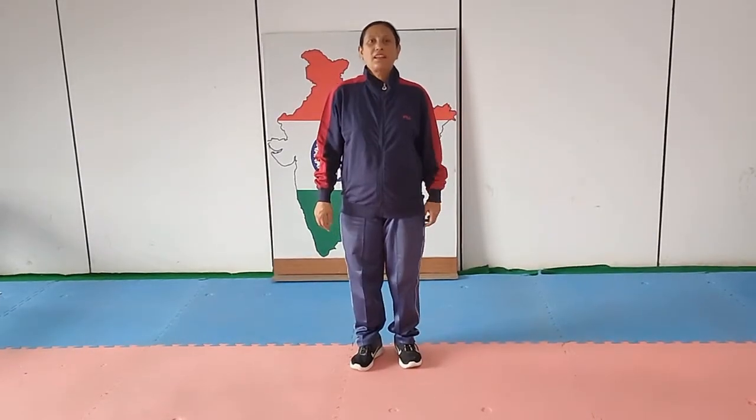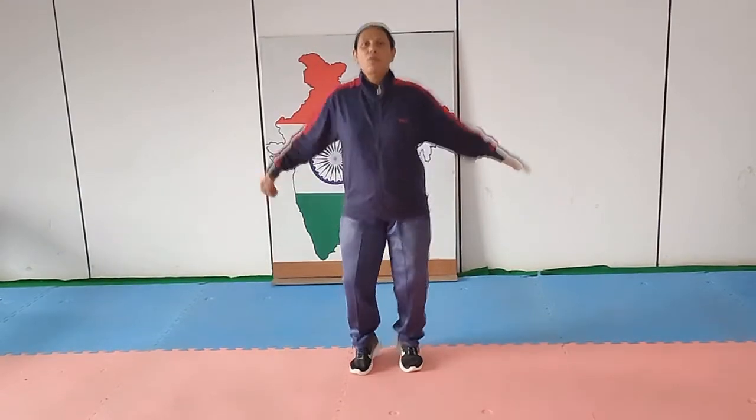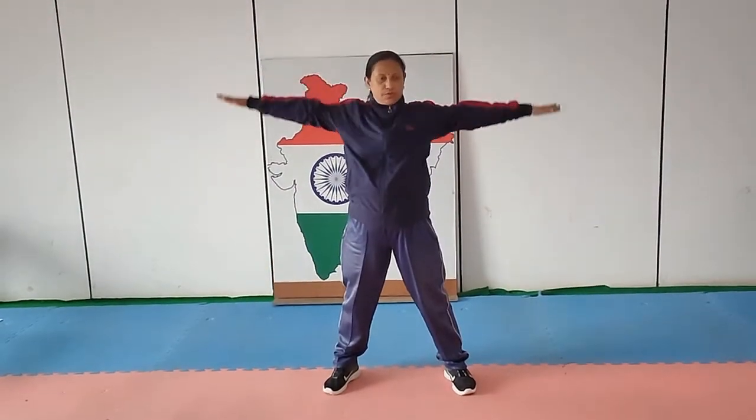Hello students, I will show you jump exercise. Let's start. 1, 2, 3, 4, 5, 6, 7, 8. Next is exercises.